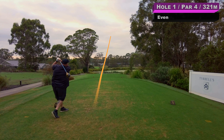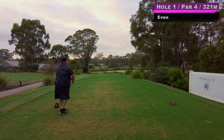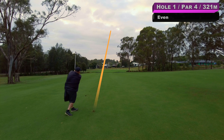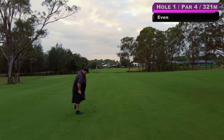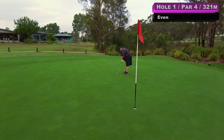First hole, it's about 300 odd metres down the hill. A couple of gum trees on the left, so just a little drive for me anywhere in the fairway I'd be happy with. A little fade — should be good. Just at the flag, and that should be pin high.